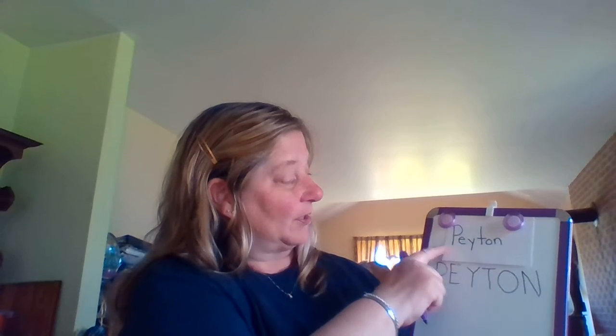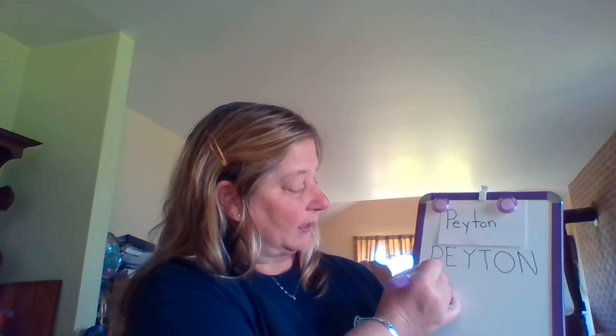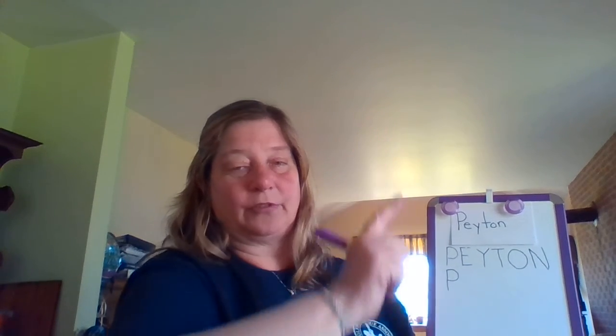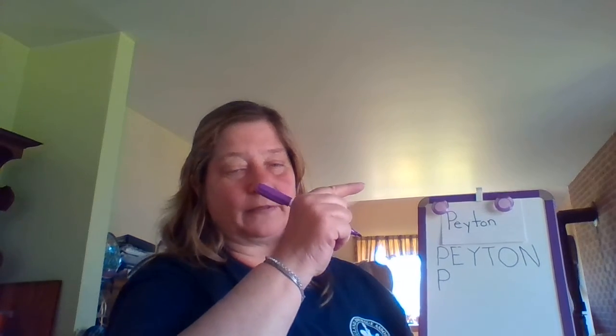My turn. I'm going to start with my uppercase P, and I'm going to do the same thing. I'm going to pull down straight, go back to the top, curve forward, slide to the left. Your turn: start at the top, pull down straight, go back to the top, curve forward, and slide to the left. Awesome.